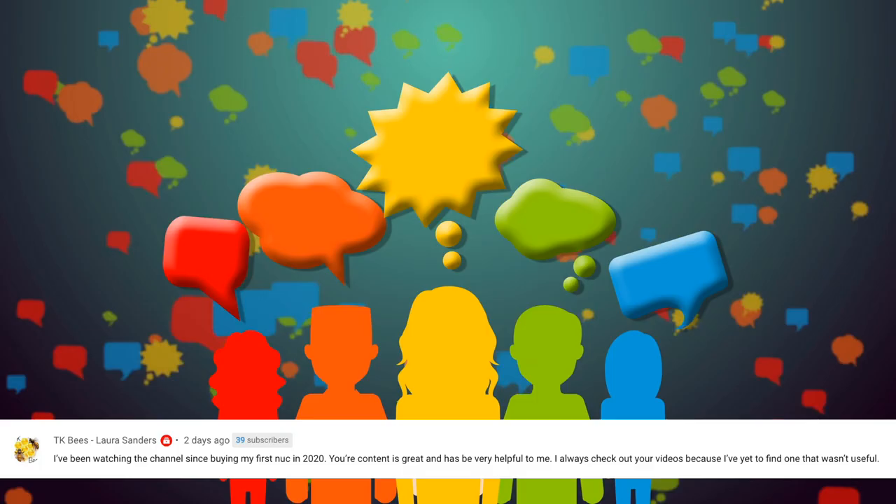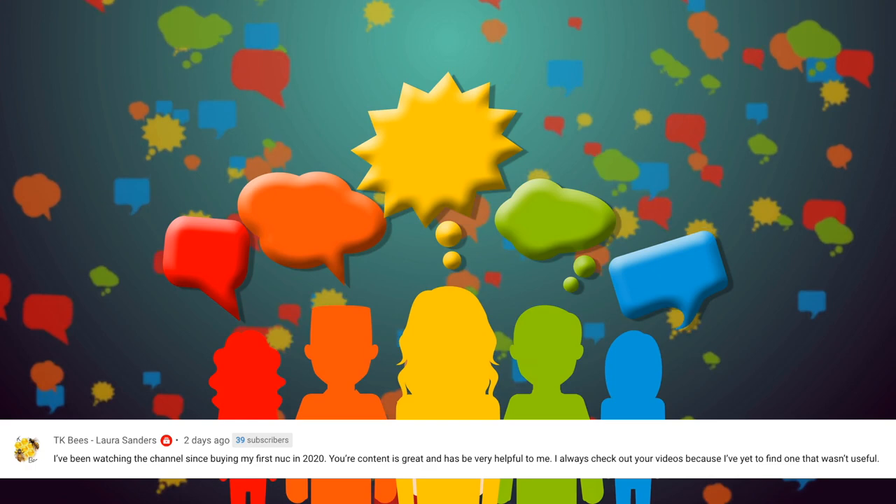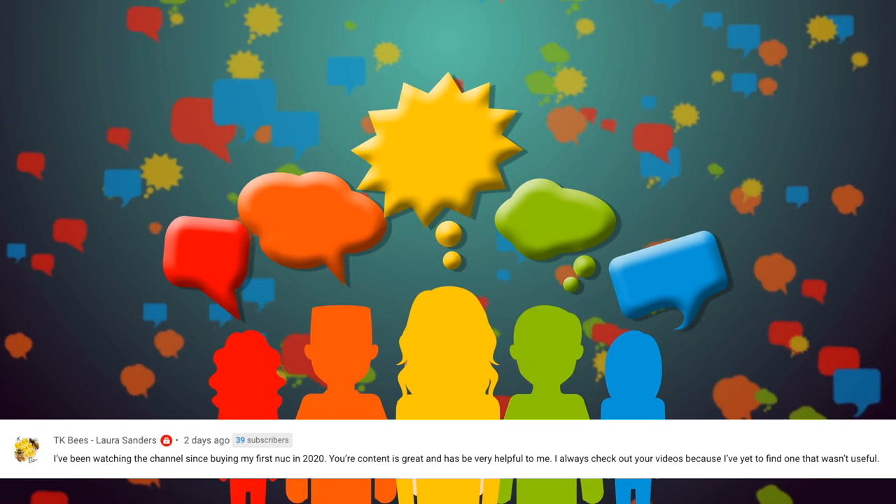Shoutout to subscriber TK Bees Laura, who says she's been watching since buying her first nuke in 2020 and finds the content very helpful. Thank you! Yeah, the inner cover shirt - 'don't ask me why I don't use an inner cover' - I think that'd be a great t-shirt. I don't use an inner cover because I'm always feeding my bees with either my Burns feeding system in spring or fall, then I go right into winter with my winter bee kind. The only time I'm not feeding is during honey season when I have honey supers on.